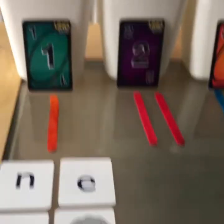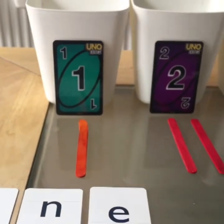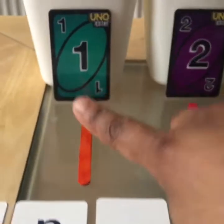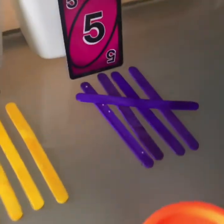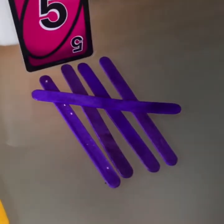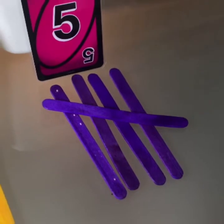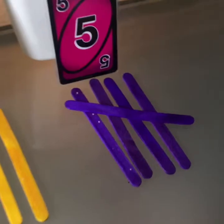Her next activity will be to match the number of sticks to the number that shows on each pot. For number five, I have started to introduce the tally presentation that is often used in maths. So again, it's just healthy exposure.